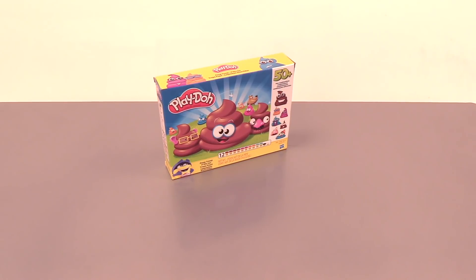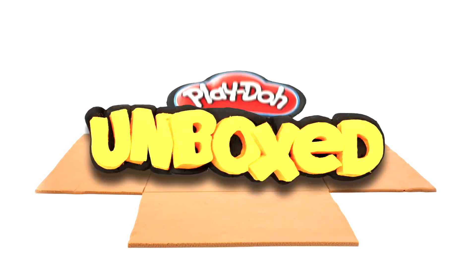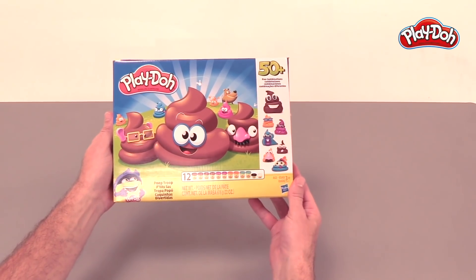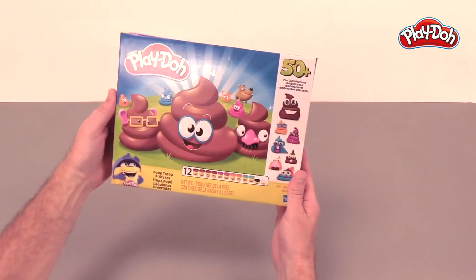Hey everybody, it's Mike from Hasbro here. Oh my goodness, look at this! It's the Play-Doh Poop Troop set! This is ridiculous. Look at all of these hilarious poop characters. You make Play-Doh poops and then you turn them into poop characters.